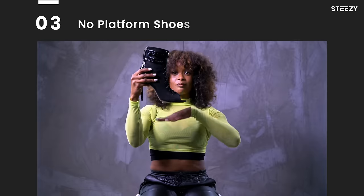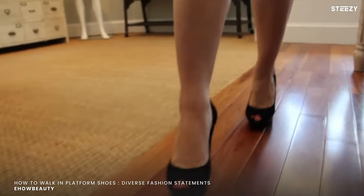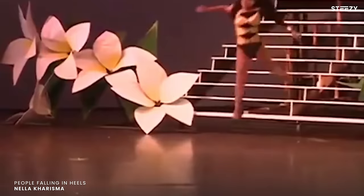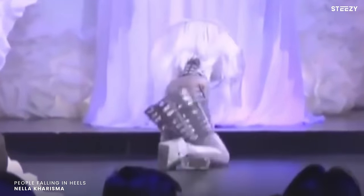Tip number three: no platform shoes. You want to get the type of shoe that is nice and close to the ground. When you have a platform, it feels like you're dancing on air and there's a barrier between the shoe and the floor. Dancing in the air is not safe. You could also roll over your ankle in a platform and it's really hard to recover when you lose your balance if you have a platform on your shoe.